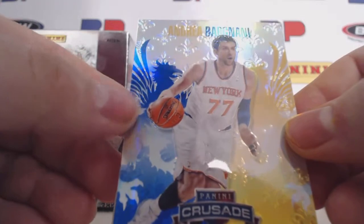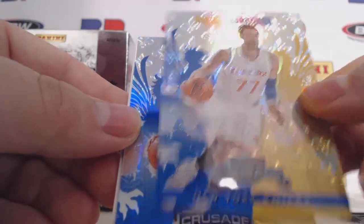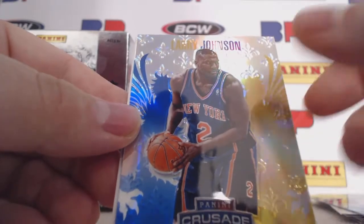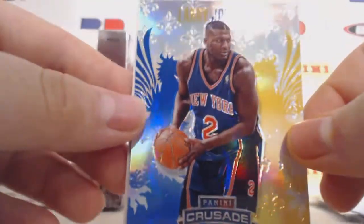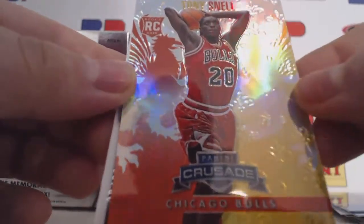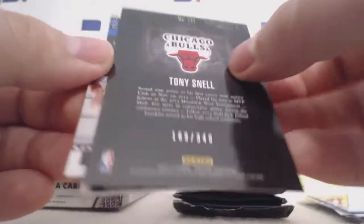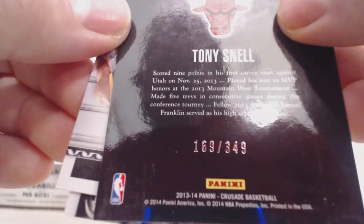I'm pretty sure there was a hit on the very back side. We have a Bargnani blue, a Grandmama Larry Johnson blue Crusade, and a Tony Snell red — let me cover that one up. And that one is 169 of 349.